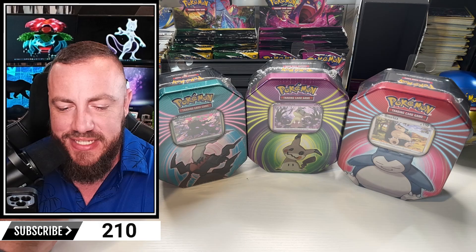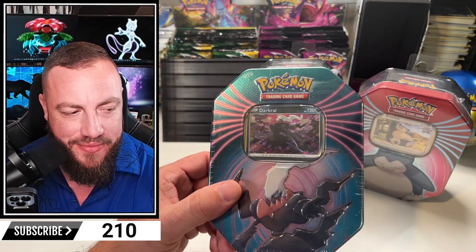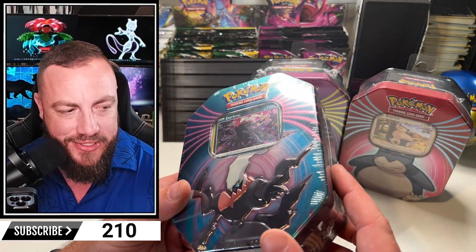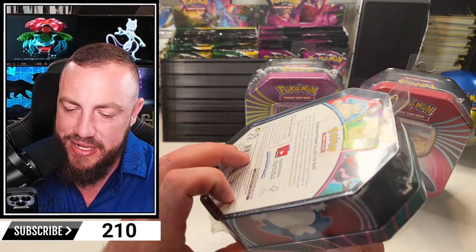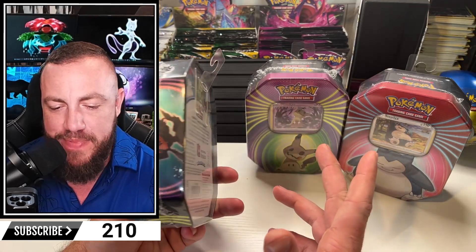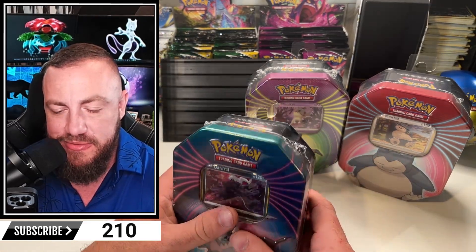They had quite a few. They had some hidden fates boxes, some tins. Now they actually only had this tin right here, which looks like one of the factory workers might have set a drink down on it - used it as a coaster for a little bit.